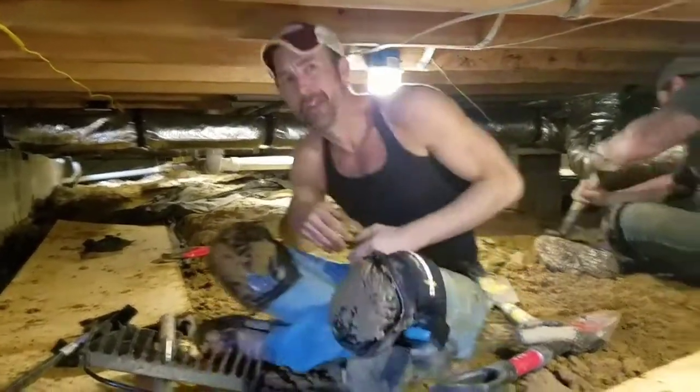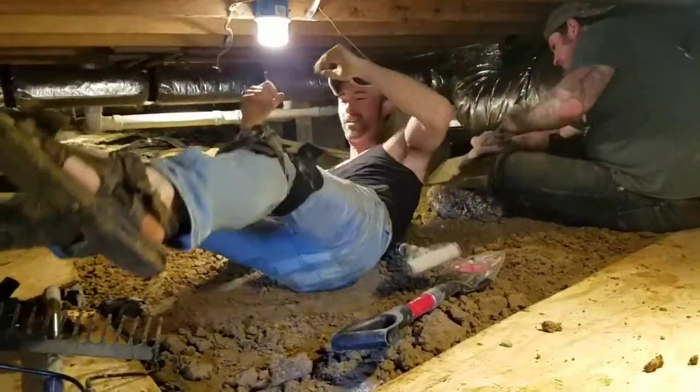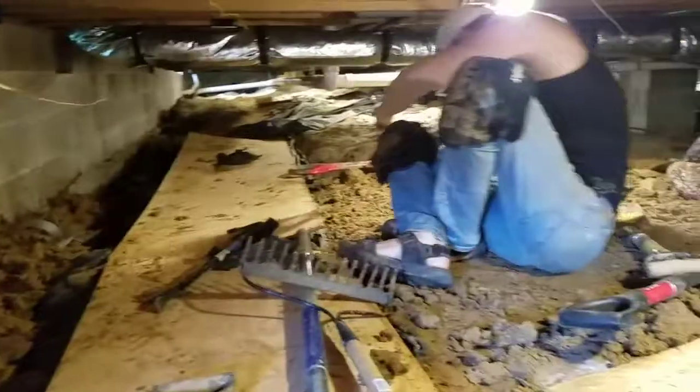That's how we do it, guys — that's the secret to how we get all this dirt moved. Look how much we've already got done. We've got a long ways to go, man. We've been under here digging now for about two and a half hours. Let me flip it around and show you what we got.